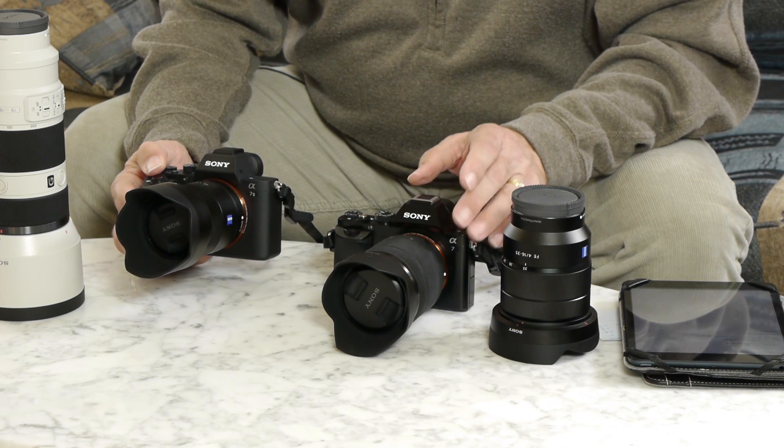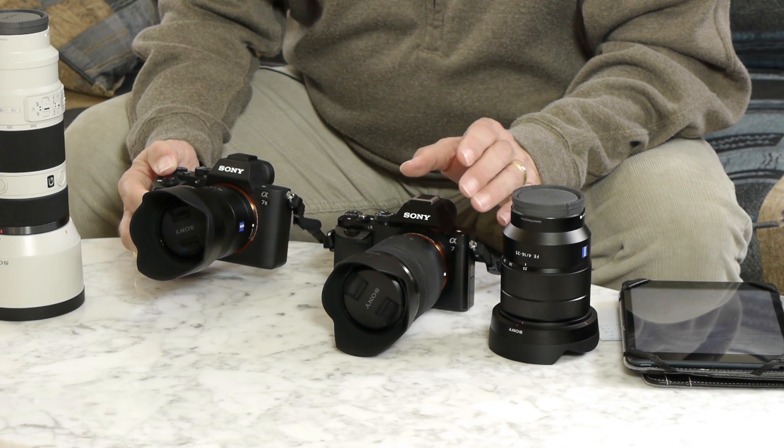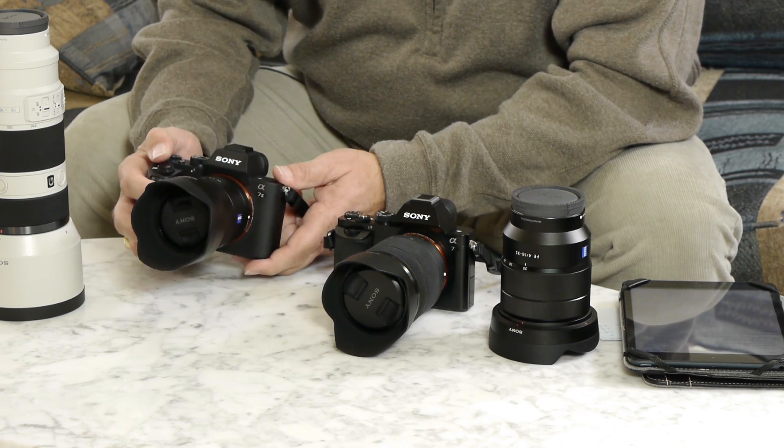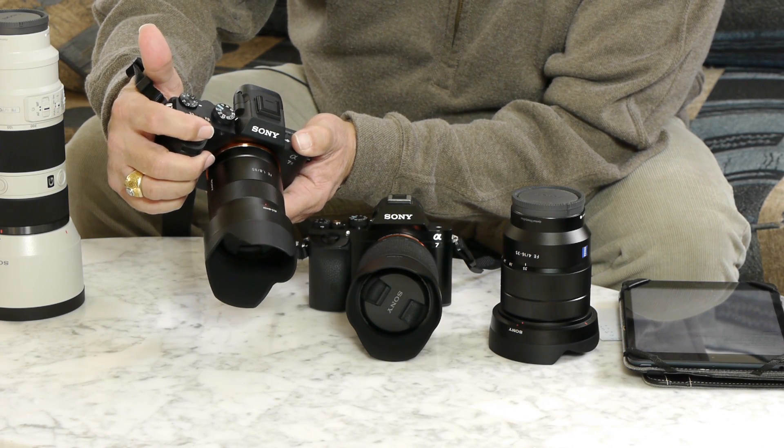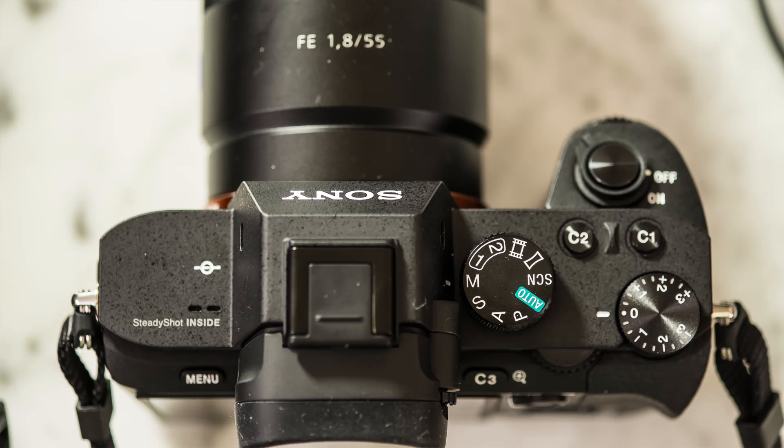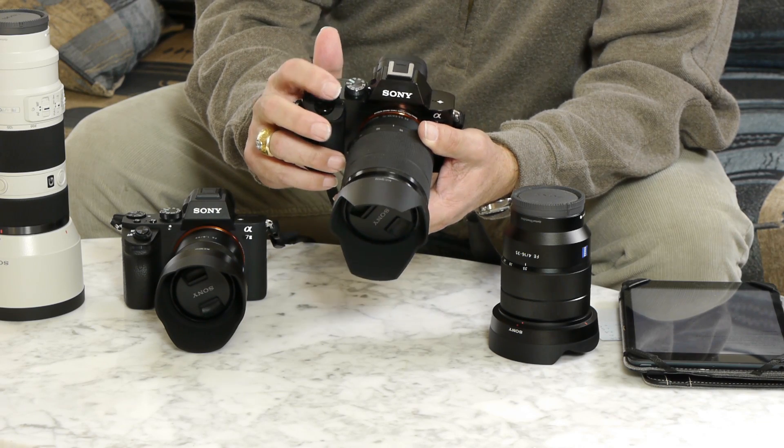Another improvement is that it now uses the magnesium body that it shares with the A7R, whereas the A7 had a composite body. Not a huge difference, but magnesium does tend to be pretty durable and feels more solid. We also have a bigger grip and the shutter button is on top rather than back on the body, so it falls much more easily to the natural lay of your finger.